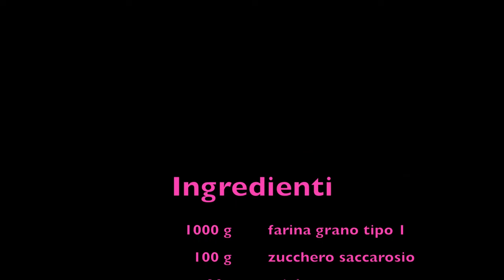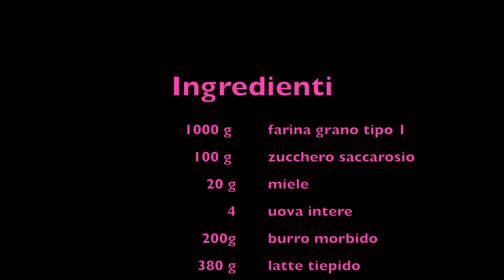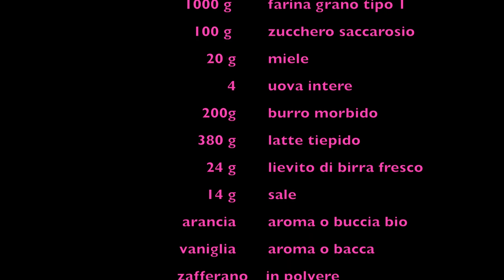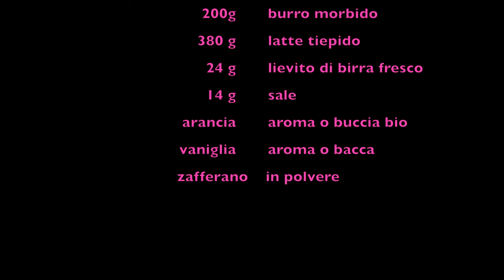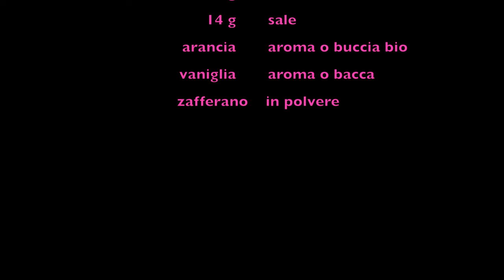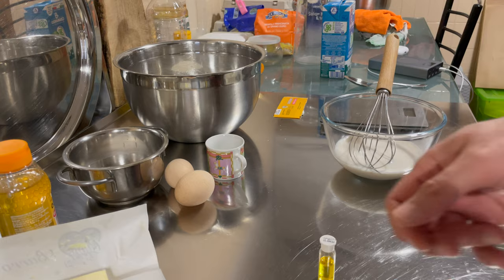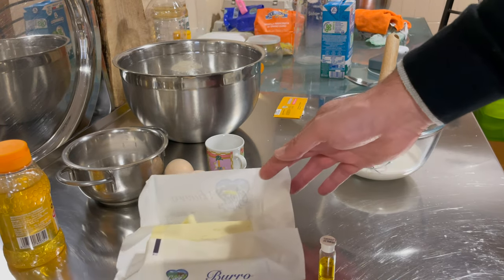I'll scroll the recipe on the screen so you can pause it. I've chosen to use type 1 soft wheat flour, then granulated sugar, which is our sucrose, and honey — I preferred the acacia one — and then some soft butter left at room temperature. Partially skimmed milk, salt, eggs, and various seasonings. The special ingredient is the saffron that I've decided to put in, not traditionally in the recipe.